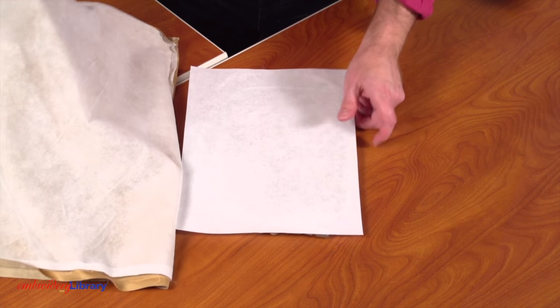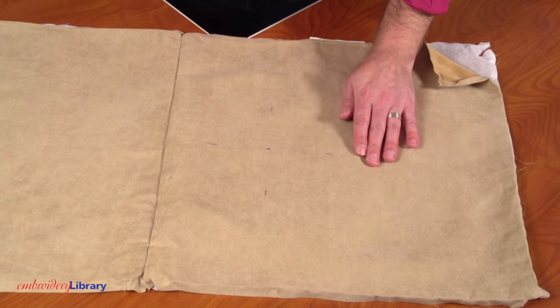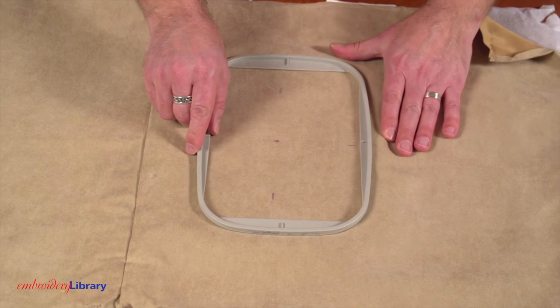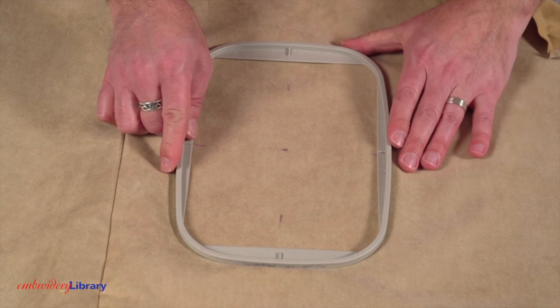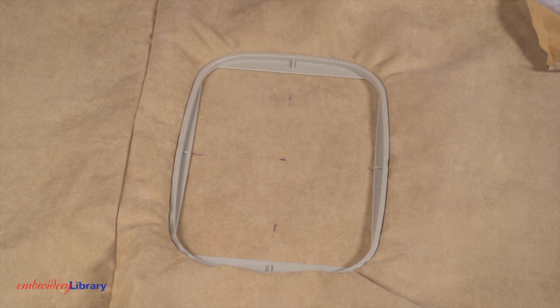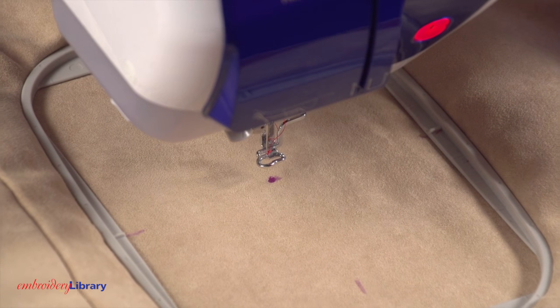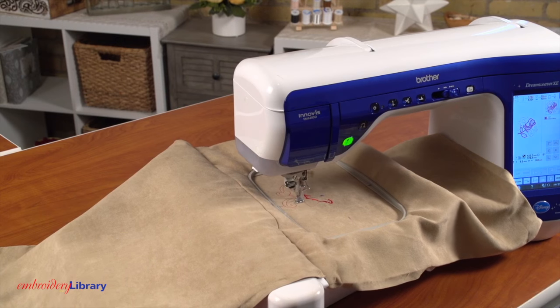Hoop the fabric with one piece of cutaway stabilizer. Line up the marks in the fabric with the marks on the hoop. I also sprayed the stabilizer with a bit of temporary adhesive. This helps to prevent the fabric from sliding around while embroidering. Move the hoop so the needle is right over the center point. Embroider the design.